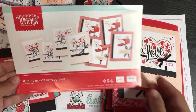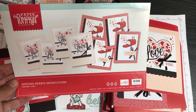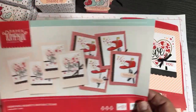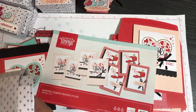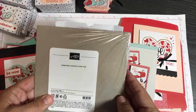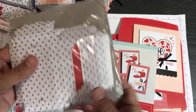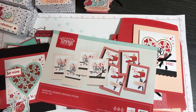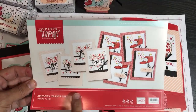In this video I'm going to share 30 projects I created using the Sending Hearts Paper Pumpkin kit from January 2021. I also used the Sending Hearts add-on kit. I didn't even finish all of them - I have several but didn't complete everything. What's coming up: this kit contains enough materials to make eight cards.